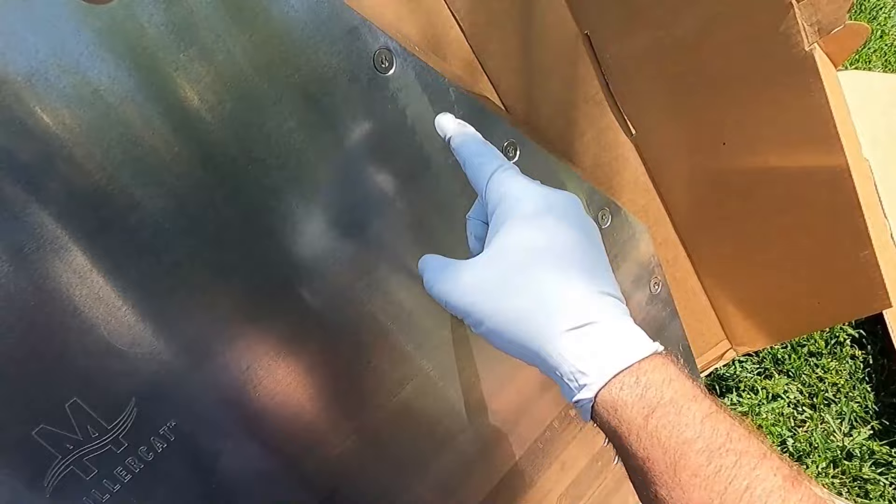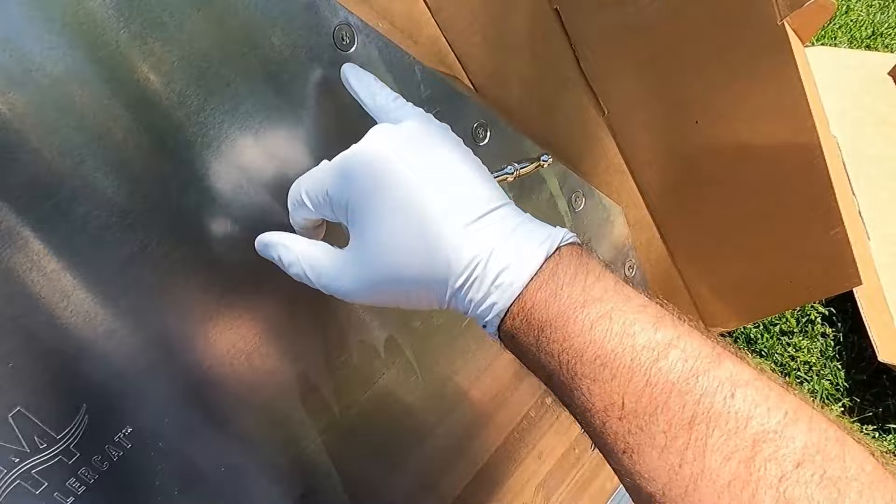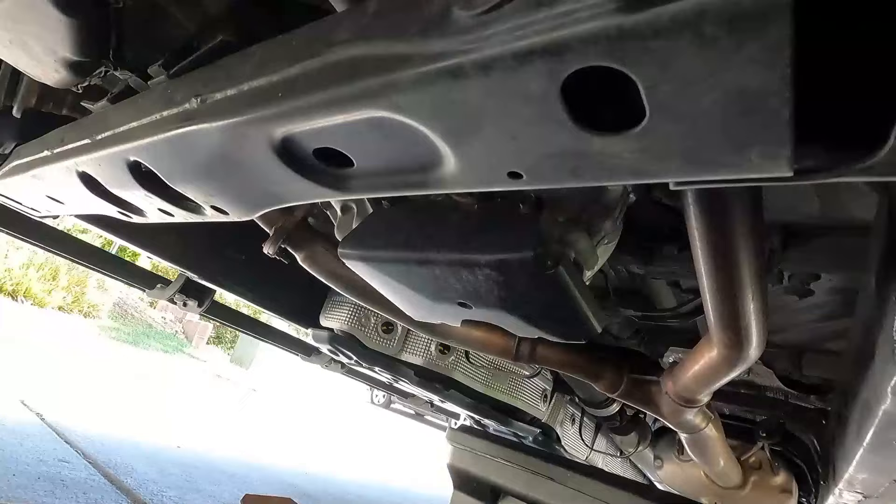I saw someone mention that as far as these security bits go, in case somebody does find one, you could smear some silicone in each of these holes, which will make it harder for them to get a bit in there and undo it. Of course it makes it harder for you too, but you could probably pick out the silicone when you've got time and still be able to take these off in the future. Alright, we've got the sides on — looks like it's ready to move it under the truck.